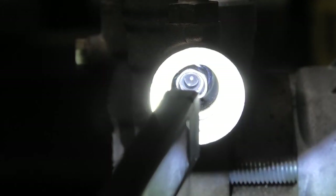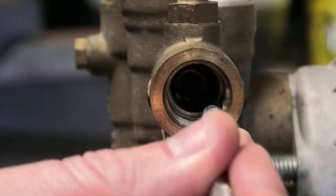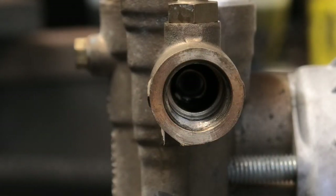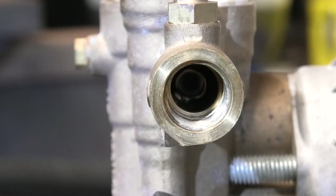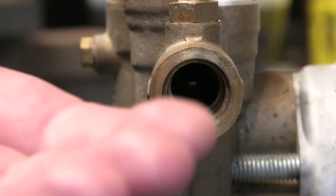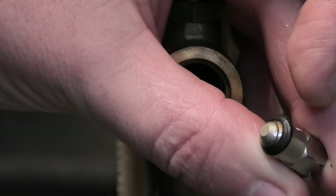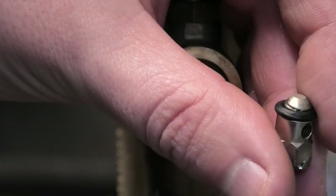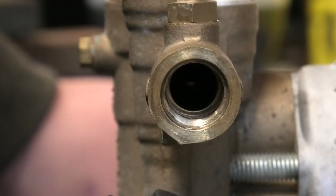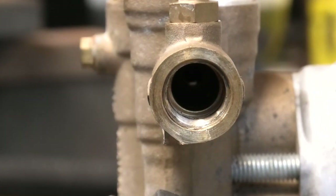Inside there is the shutter jet — just pop it out with a small pick or long-nose pliers. There's the spring, and at the back you'll see the shutter jet. Just manipulate it out. There's the shutter jet — that's not going back in, because those components are now contained inside the new K1 unloader, so you don't want to be doubling up on them.